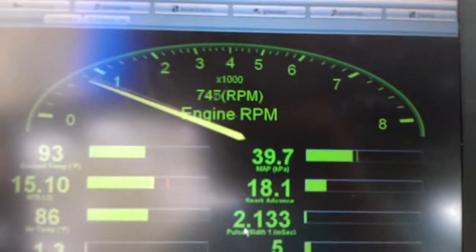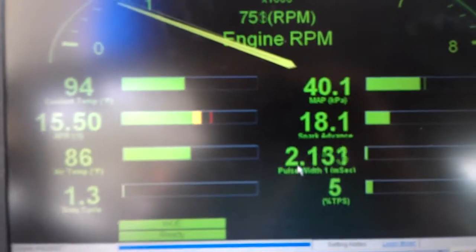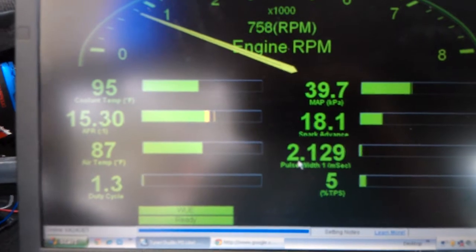We're at like 7.50. I gotta do that thing that airman said. Cooling temp: 94 — you're getting hot. Idle: 15.5 — wow, that's pretty ideal, right on the dot. That's what I dialed into.